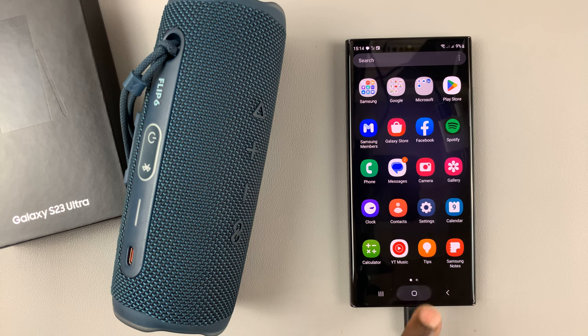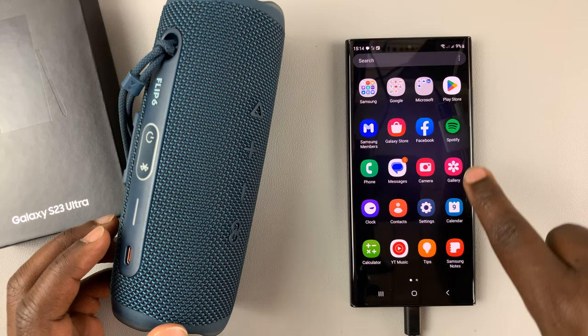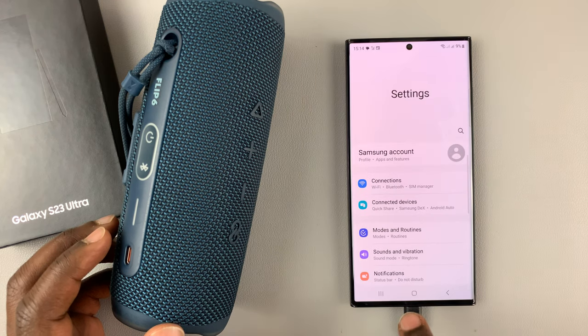To connect your Galaxy S23 to a Bluetooth speaker, first of all, make sure Bluetooth is enabled on your Galaxy S23.